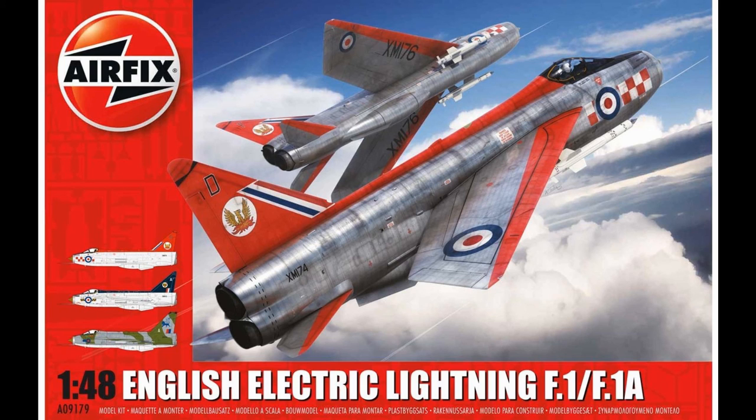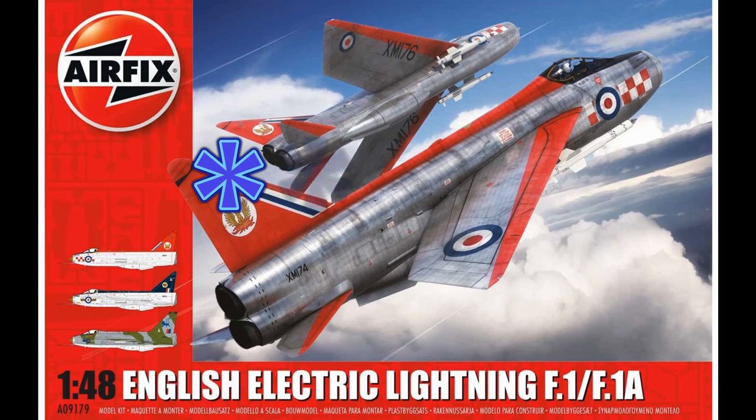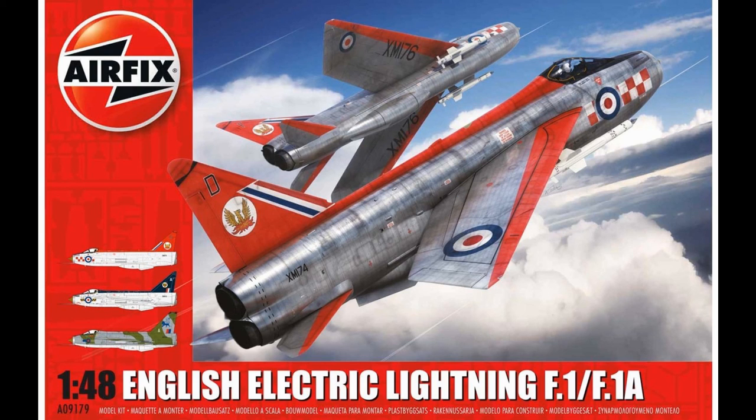My star rating out of five: the quality of the molding gets five stars, the instructions get five stars, the decals get five stars, and the subject choice gets five stars. The only one I'm dropping a star on is accuracy, which gets four stars - some cockpit details are missing or misrepresented, and there are some missing bits behind the cockpit chair. But overall, I'm giving it a five star rating and highly recommend it.